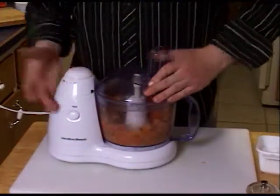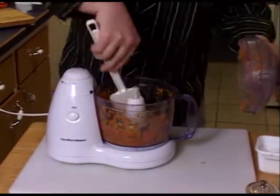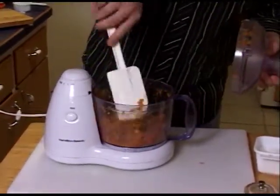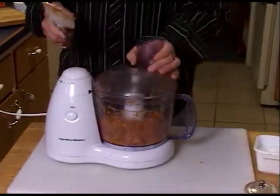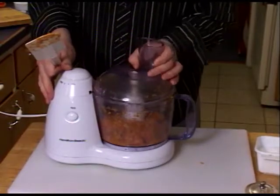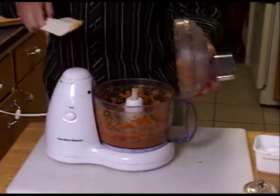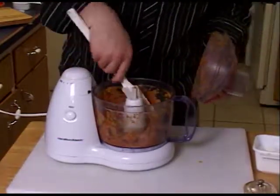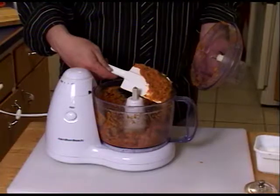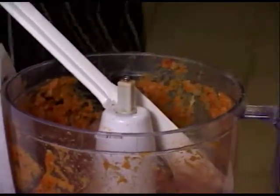Put the top on. Give it a nice grind. Take your little spatula. Give it one more grind. So we've got a nice puree — a little speckled. Give it a taste.